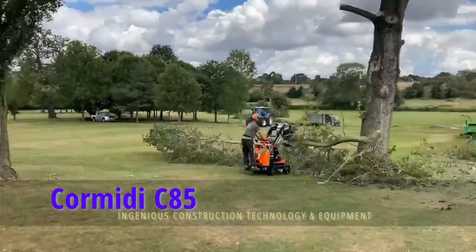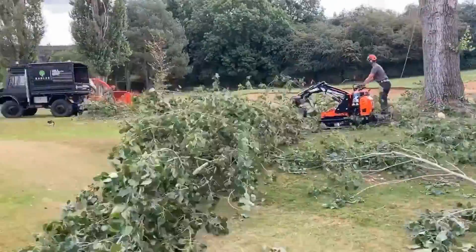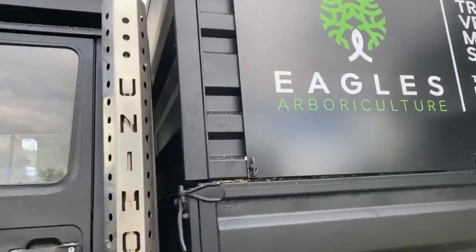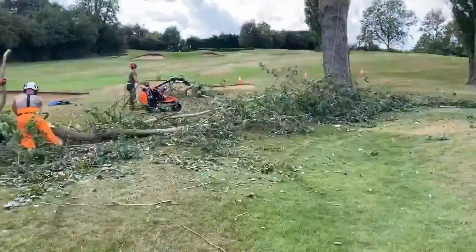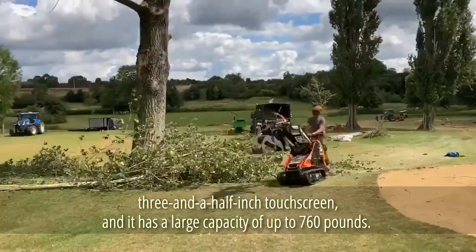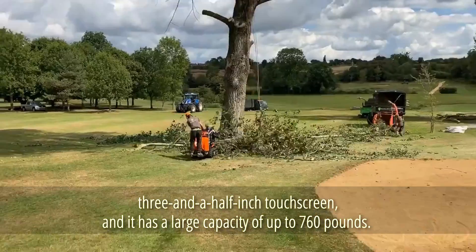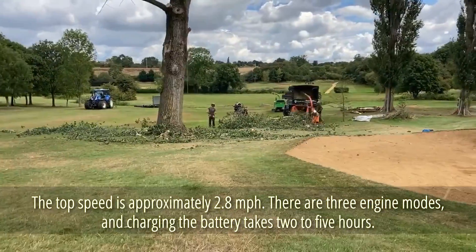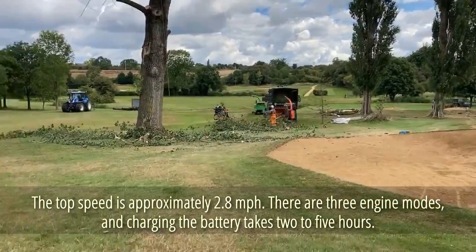Cormiti C85. It turns out that Italy is known not just for its sports cars like Ferrari and Lamborghini, but also for its small dumpers. According to its inventors, the machine emanates an air of originality and will appeal to a broad spectrum of consumers, including farmers and landscape designers. This dumper is simple to use thanks to its 3.5-inch touchscreen, with a large capacity of up to 760 pounds and a top speed of approximately 2.8 miles per hour. There are three engine modes, and charging the battery takes 2 to 5 hours.